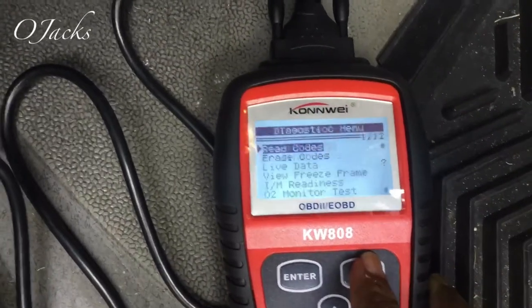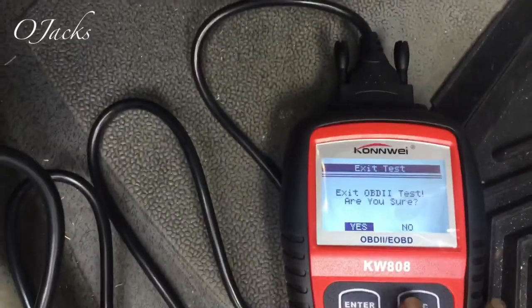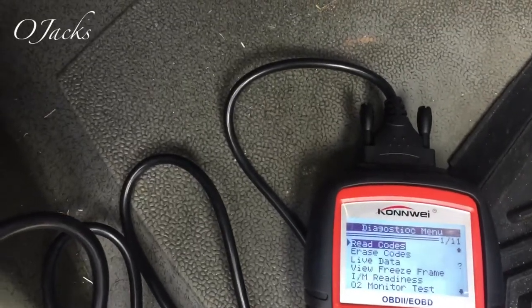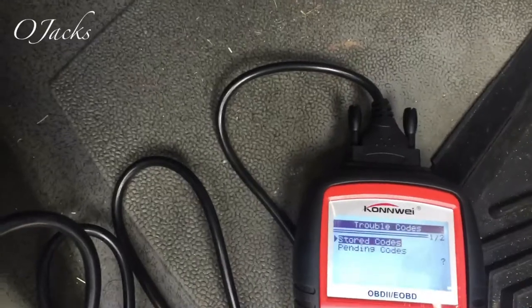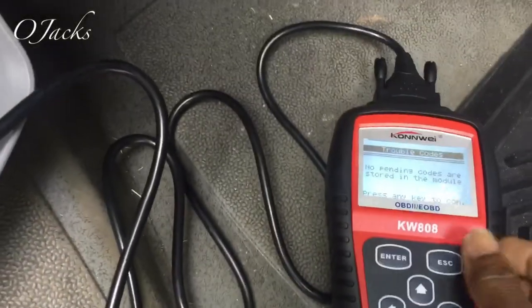Let's go back, hit escape again. Let me see - let's go back. Reading codes, pending codes - there are no pending codes.